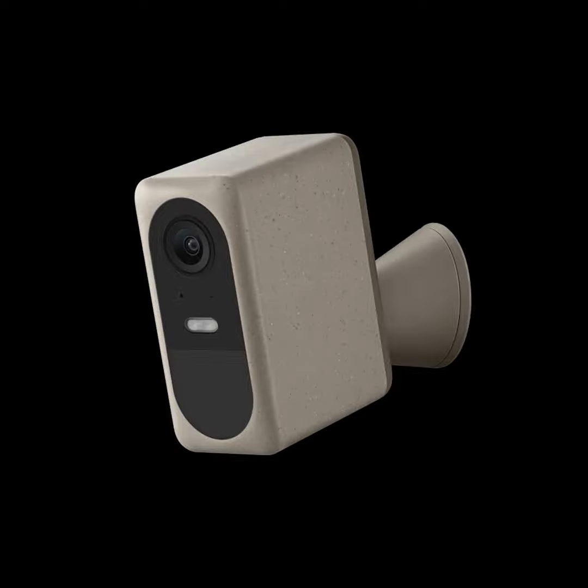At $260 for the kit, even if you think of it as just two cameras at $130 each, they're great cameras — color night vision, 2K resolution, smart home integration. It's a nice bundle with room to grow. If this is your first foray into adding cameras to your home, I think it's a good way to get started. That is the Noie Pro Cam. Thanks, Scott.